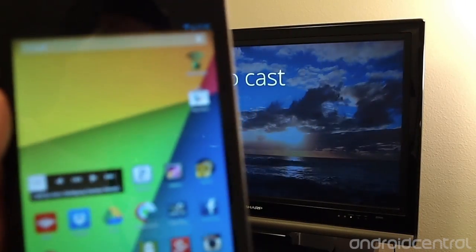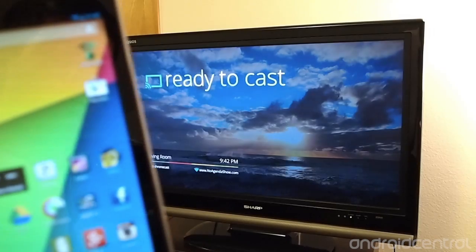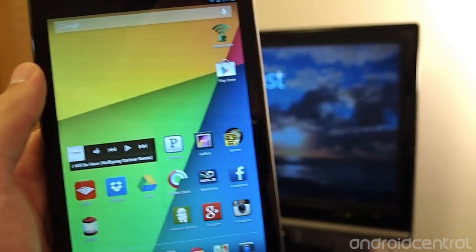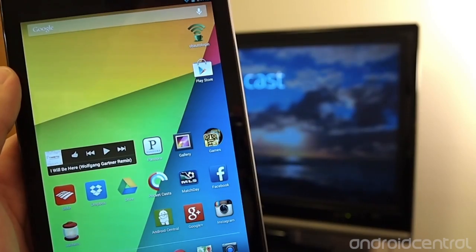So that's your quick walkthrough of Chromecast using the Nexus 7 and the Chromecast dongle on TV. We'll be diving more into this feature on AndroidCentral.com. Thanks for taking a look, guys.